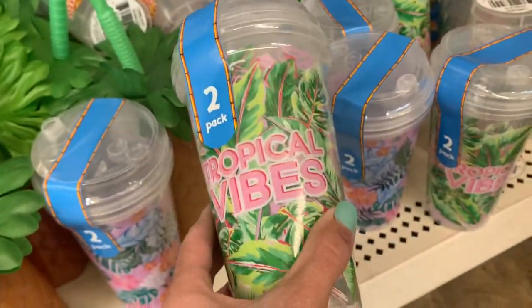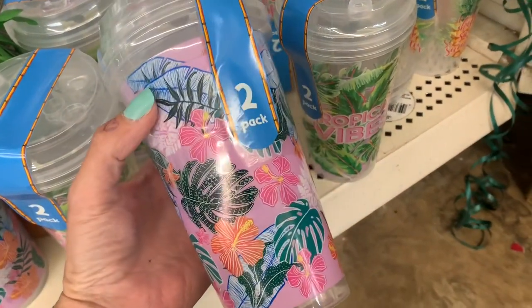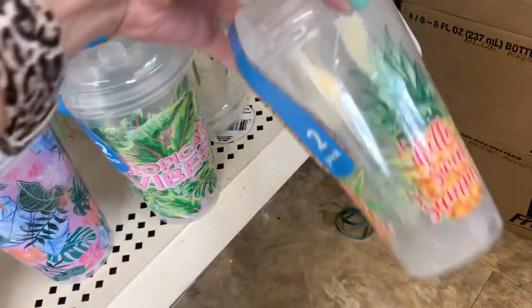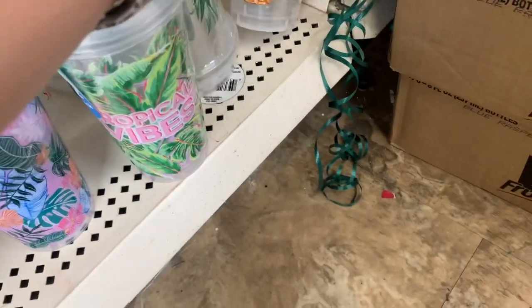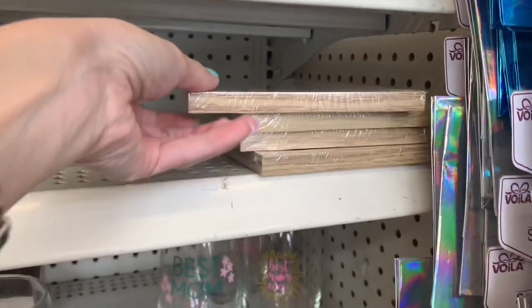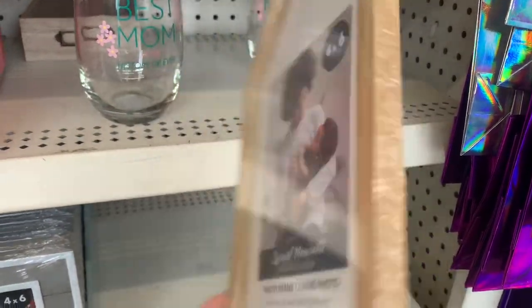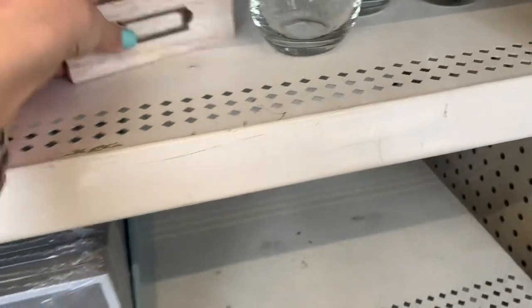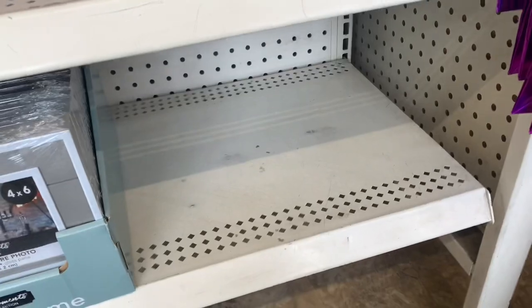These two-pack cups are cute — tropical vibes. And I know everyone's been looking for these: the house-shaped frames. They hold a 4x6 picture; you can hang them up or they have a kickstand on the back. They also had one of these random boxes — it was the only one there, so I tossed it in my basket.